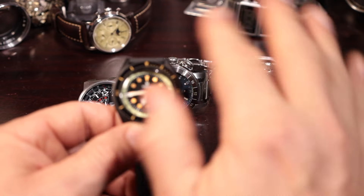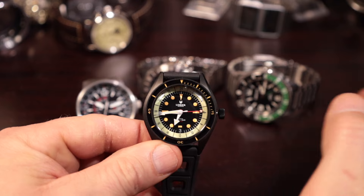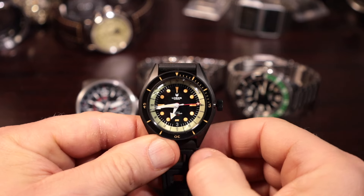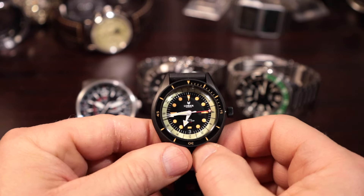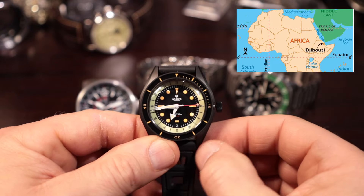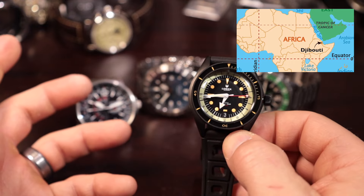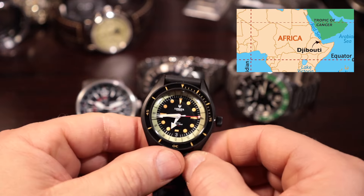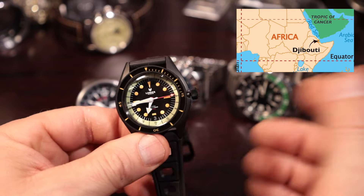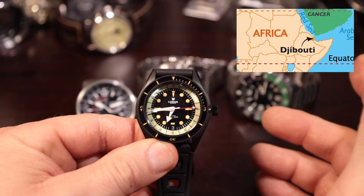Two time zones is pretty much all I've ever needed. My oldest son was deployed to North Africa for almost a year with the National Guard, and I had all the watches with dual time, world time, or GMTs — I set them up for Djibouti, that's where he was stationed. It worked out great. I've never had an occasion to do three time zones, but you can do that with certain watches.